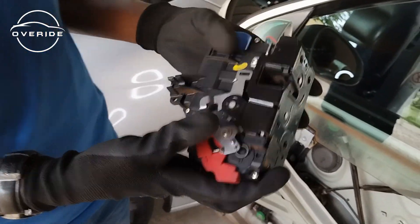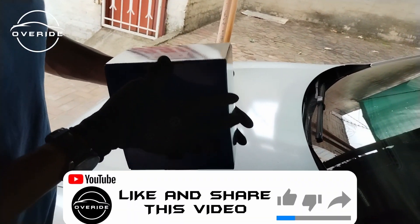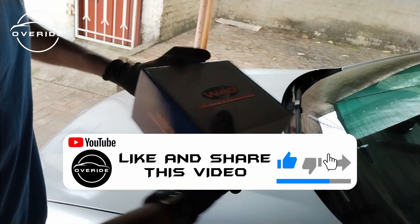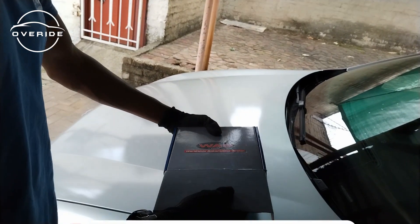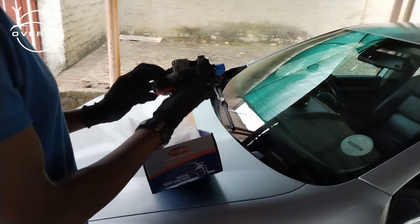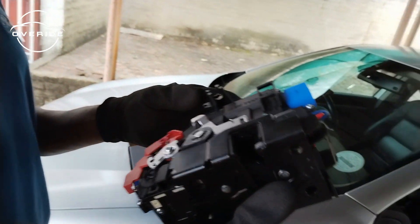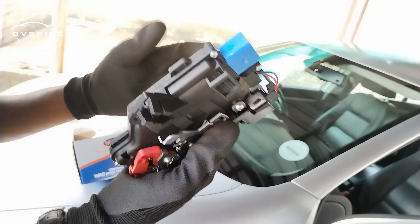Now I'm going to put on the new one. This is the old one — we'll leave it out. This is the new one I just bought. It cost 1250. The old one lasted 17 years, so I'm expecting this new one to last at least 15 years. Here's the new one, and now I just need to put it back on.